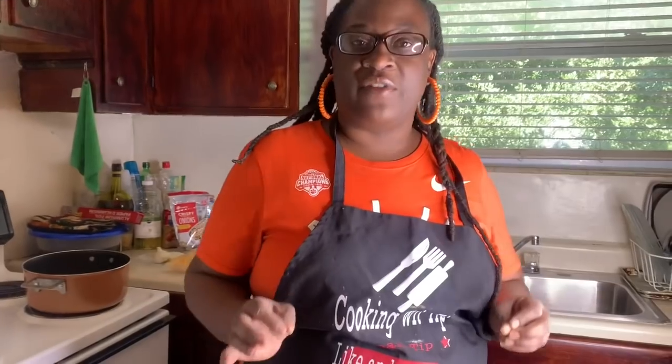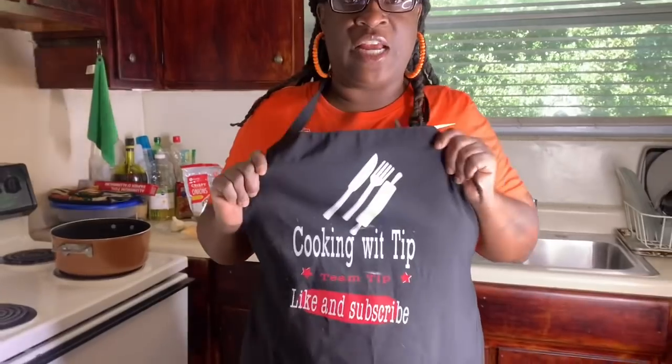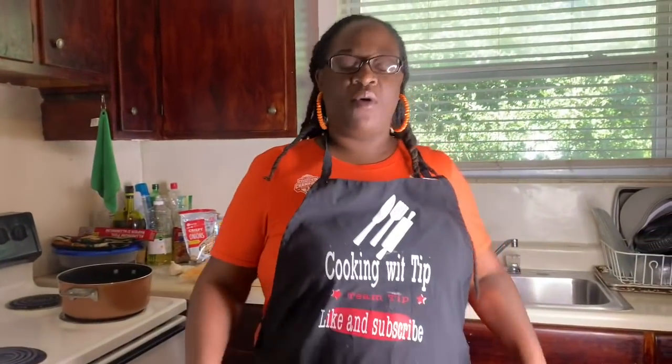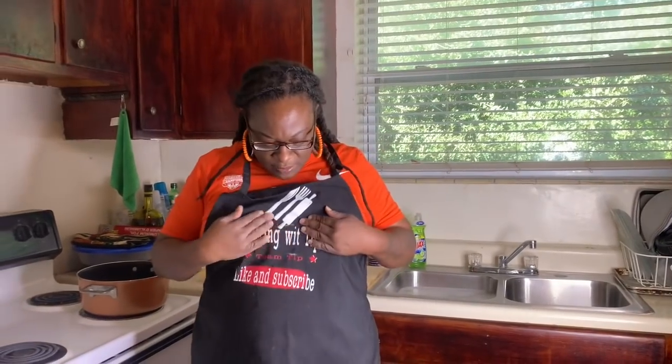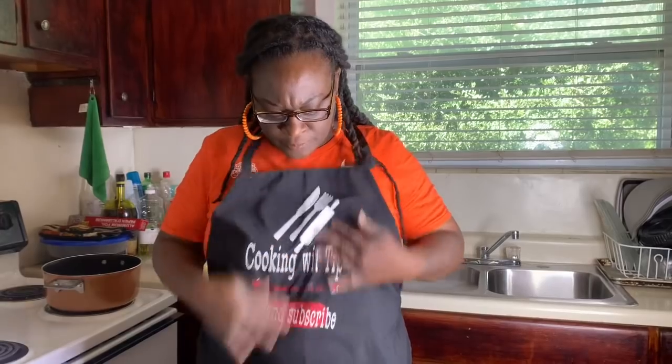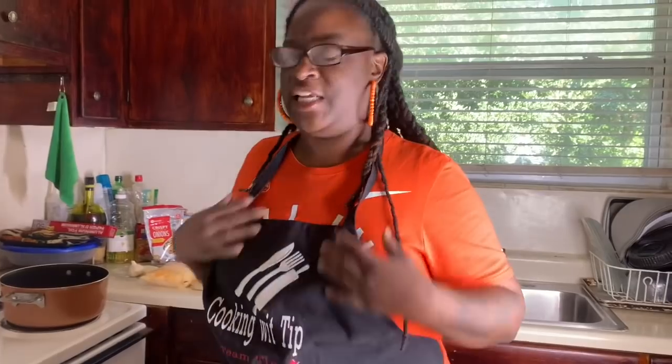So right now I'm finna do this broccoli and cheese casserole. This is a side dish y'all can take to your family for Thanksgiving. Y'all check out my apron - check me out! My niece is making my aprons and stuff y'all. Let's get into this!